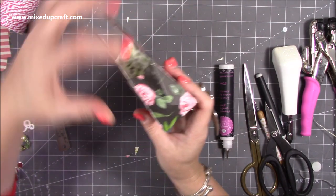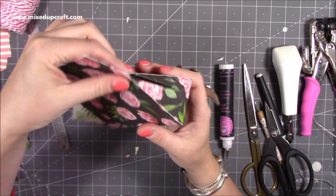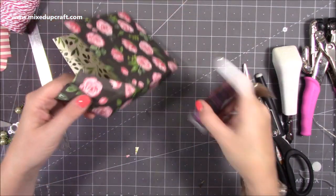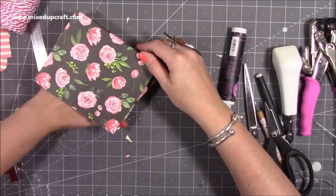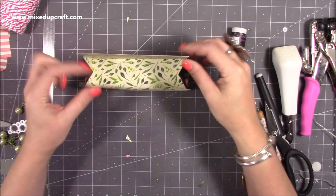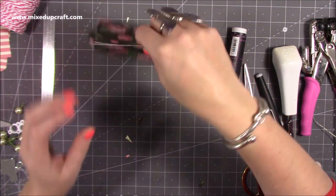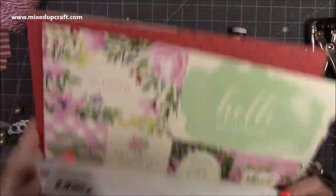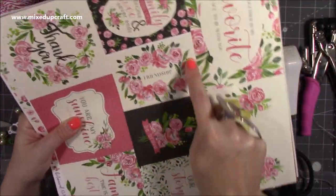Once you pinch that in — as long as that six-inch score line was a valley — it will just keep everything going the way it should. Repeat that on the other side. So now we have this. You could just close it with a nice big decorative peg. They have these beautiful cut-out pieces and sticker sheets with this paper — so you could just cut out 'friendship' there and kind of close the top of the bag that way.